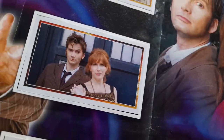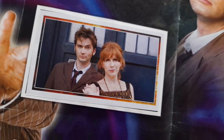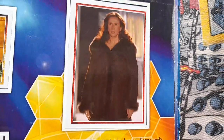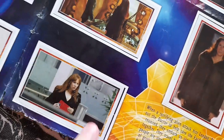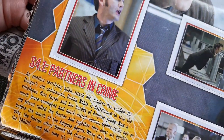Fires of Pompeii — yeah that's Unicorn and the Wasp there, believe it or not. Partners in Crime, Planet of the Ood, Fires of Pompeii, Planet of the Ood. And then series 4 episode 1, Partners in Crime here of course — Psychic Paper.